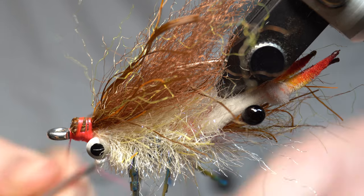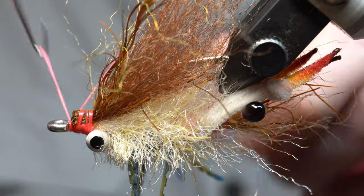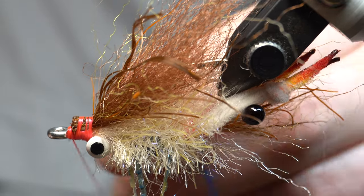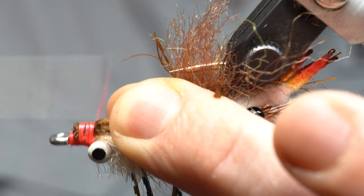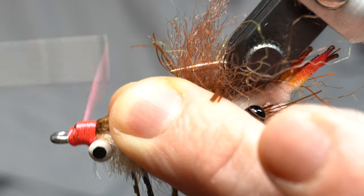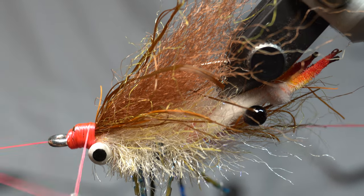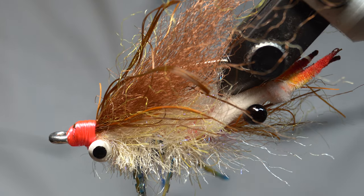My thread caught on itself and I can't pull through, so I'm going to whip finish and fix this. You can see that it caught on itself — I don't know how that happened. I've never had that happen before. So again, pull all the stuff out of the way, just build up this head a little bit. You're going to have a semi-messy head on this and that's okay. Whip finish — always whip finish from the rear to the front. We're going to end up epoxying this so it doesn't have to be perfect.